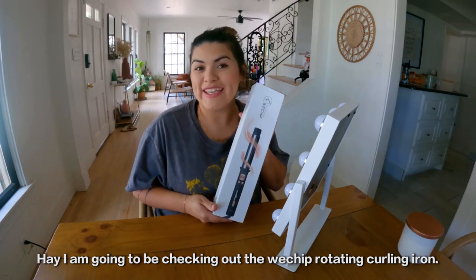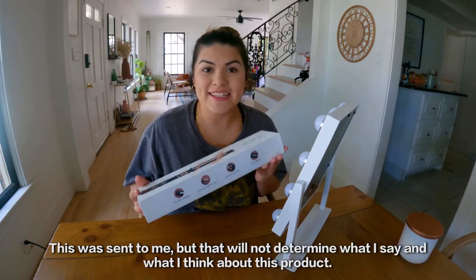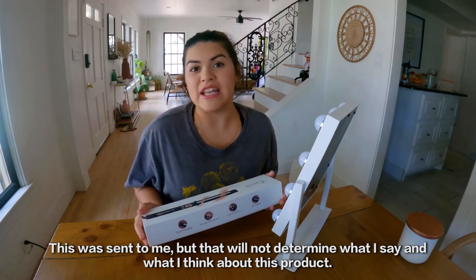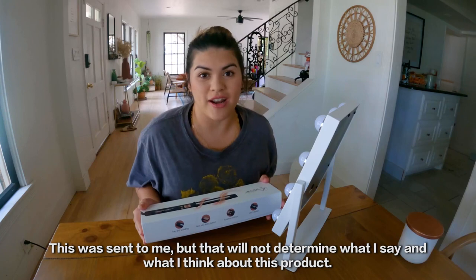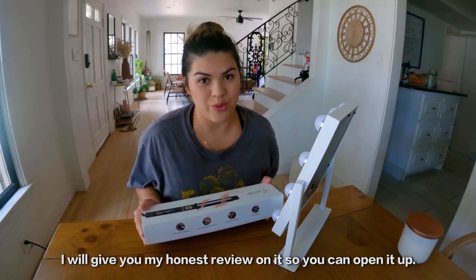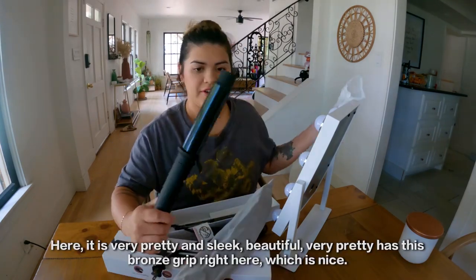Hey, Maritza here, and I am going to be checking out the WeChip rotating curling iron. This was sent to me, but that will not determine what I say and what I think about this product — I will give you my honest review on it. So we're going to open it up — here it is.